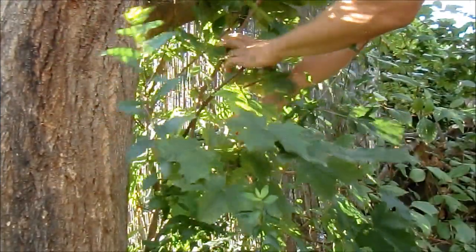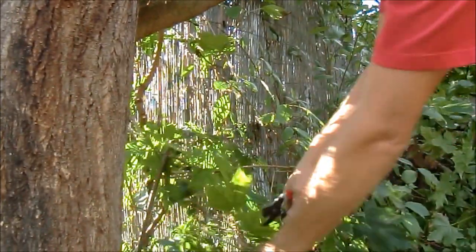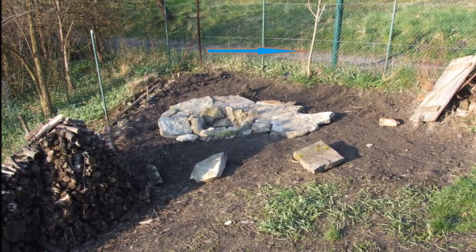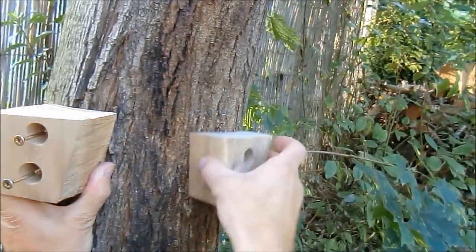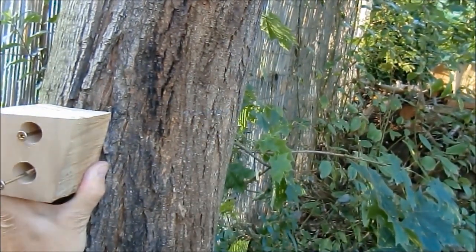Now making space for the table installation. Working on my PC I found this very old picture where you can see the maple tree in the background. To attach the table I started with those two blocks of wood.